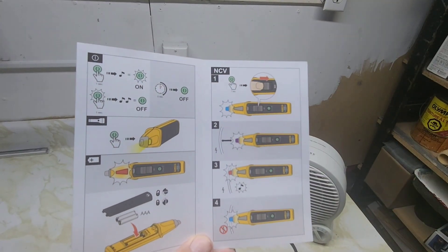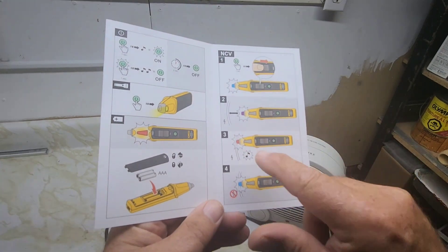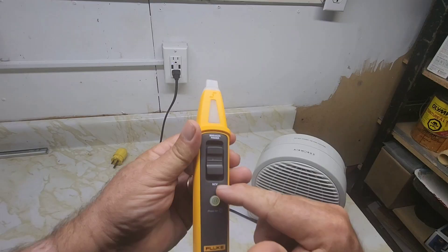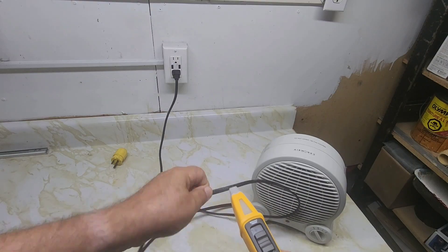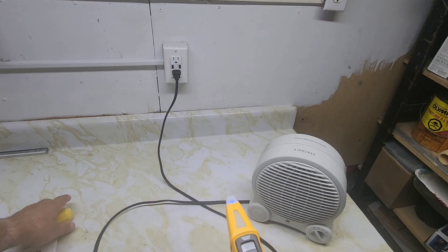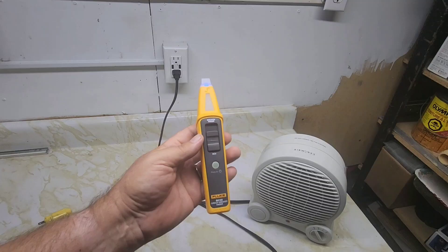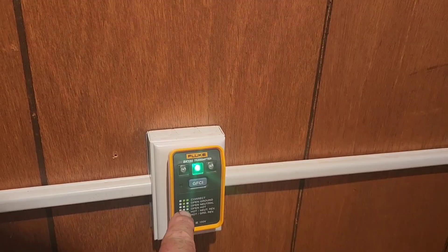Let's check the NCV non-contact voltage detector. Turn the unit on, switch it to NCV. Various colors show here — blue normally, and when it detects voltage it'll turn red and beep. You can check the wire itself — that's the hot wire. So if you need to rewire it, you know which wire is the hot wire on your plug. On an older circuit I'm getting an open ground — this shows open ground.